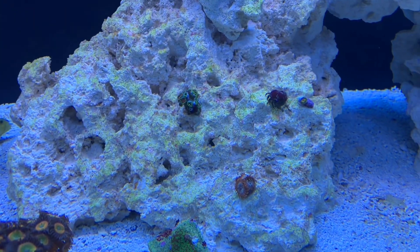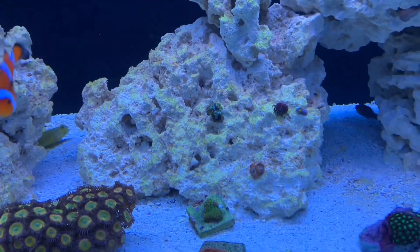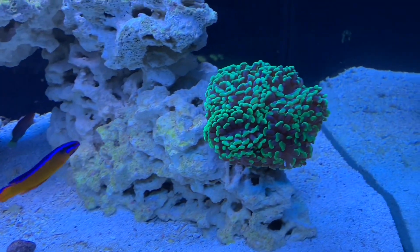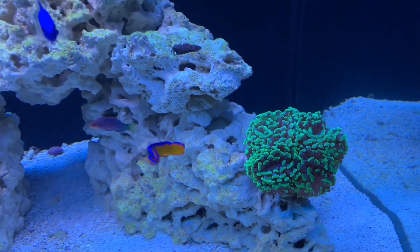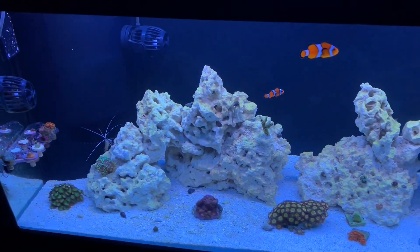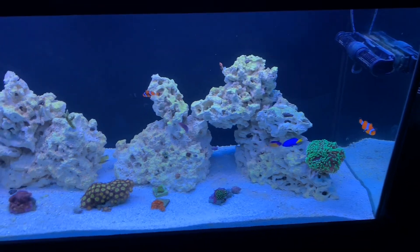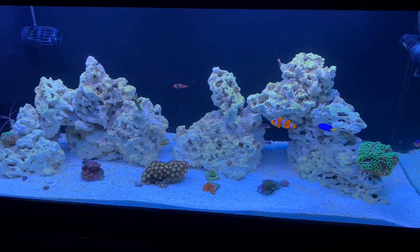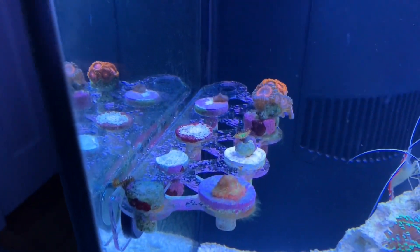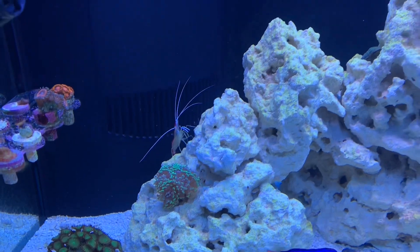Right above that I threw some Rosso's, some Utter Chaos down there, and what I think are Eagle Eyes. Once I get new lights over the tank that should look awesome. Got this hammer I've had for a couple years — real puffy, doing really well. The six line, neon dotty back, clowns, yellow watchman, and chromis are all doing good. The frag rack looks all right, zoas are growing, and the shrimp is always running around.